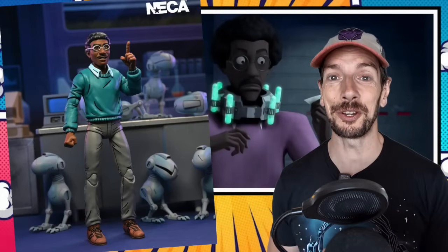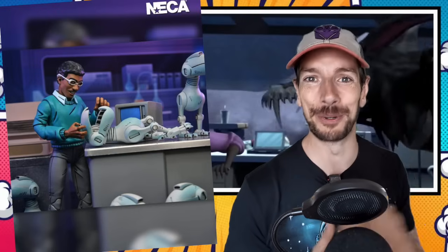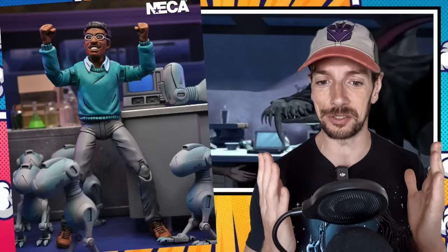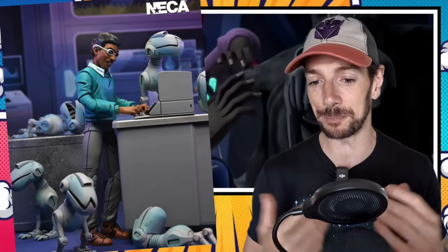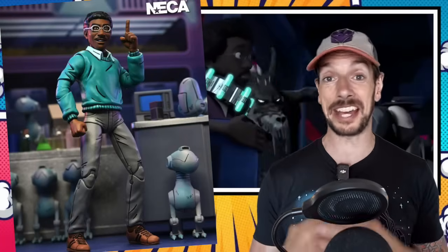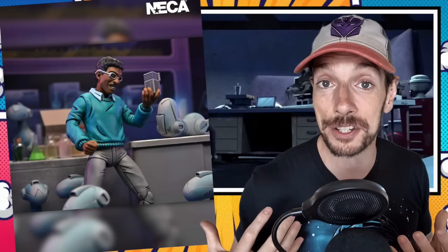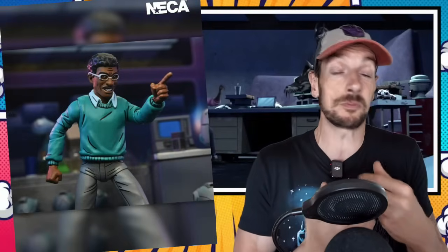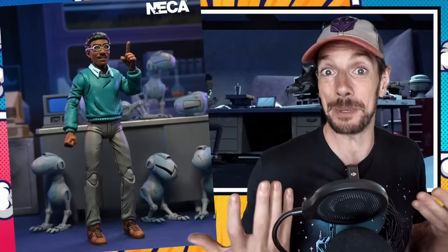NECA have also shown off their TMNT Baxter Stockman figure — straight out of the Mirage comics. This guy's going to be available around about August of this year, so not too long to wait. Coming with the Mouser and the hands and the computer, the different faces — it's another complete package type figure from NECA. They are expensive, but you pay a good price and get a good action figure with a lot of accessories. So I can't be mad about that.